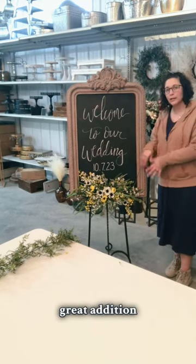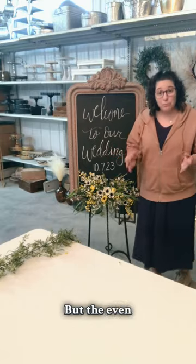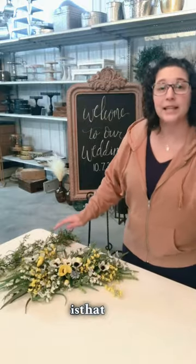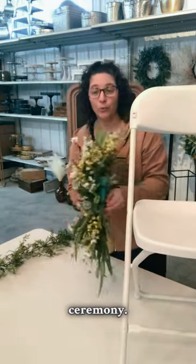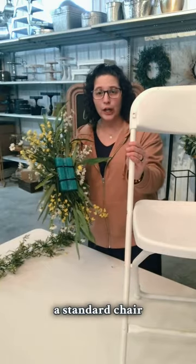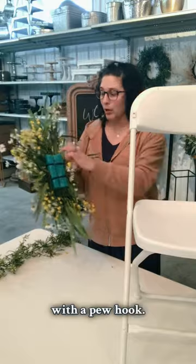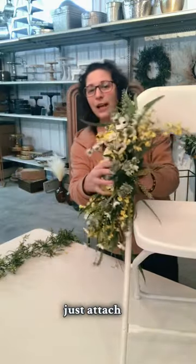So it makes a great addition to anywhere in your wedding reception. But the even better part — the part that I just love about our small swag — is that not only can you use it at your reception, you can also use it at your ceremony. We just have a standard chair that you could use for indoor or outdoor wedding. It also works with a pew with a pew hook, but you slide a zip tie through there and just attach it right to the chair.